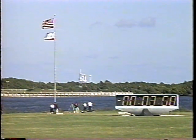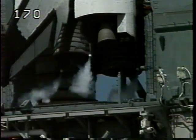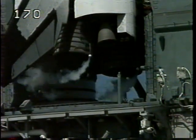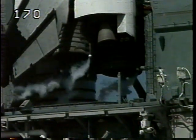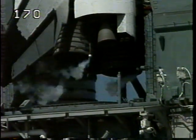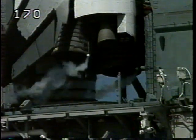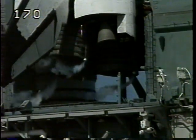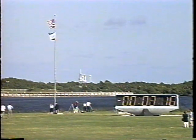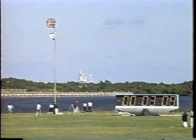T-minus four minutes and counting. Final purge of the main engines is underway. Main engine valves are being opened to prepare for engine start. At the one minute point in the count, an engine ready indication will be given. A profile test of the orbiter's aerosurfaces is underway — the flight control surfaces are being moved through a pre-programmed pattern to verify they are ready for launch. The three main engines are being gimbaled and positioned for launch. Columbia is now transferring to internal power and the ground power supply is being turned off.